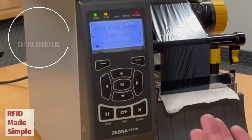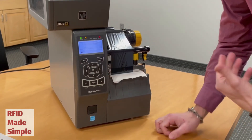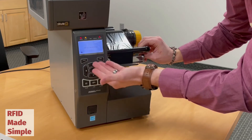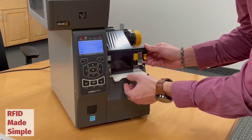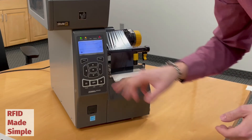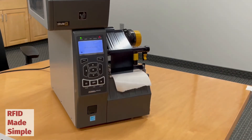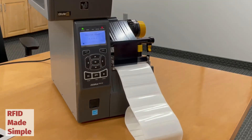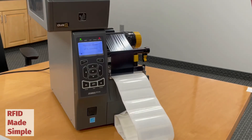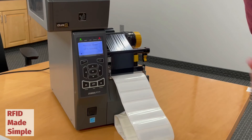This will do a quick calibration once I close the print head. Once I have that set, I can go ahead and back out. Because of the setting I just entered, if I open the print head, the printer tells me the print head is open, and then if I close it, it's indicating on the status that it is ready to function. If I hit the pause button to unpause it, it'll start initiating the short calibration. After feeding through quite a few labels, the printer has now calibrated to the media.